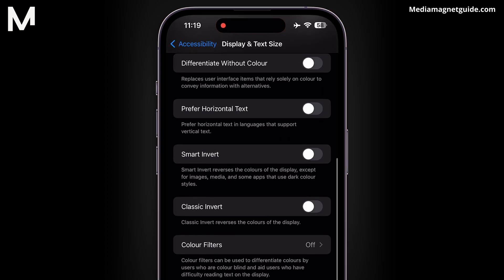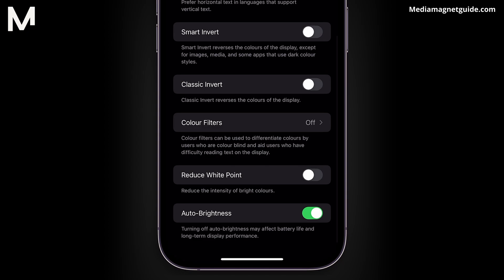Keep scrolling down until you hit the bottom of the menu. There, nestled among the settings, lies our treasure: Reduced White Point. It's like the key to unlocking the darkness within your iPhone.